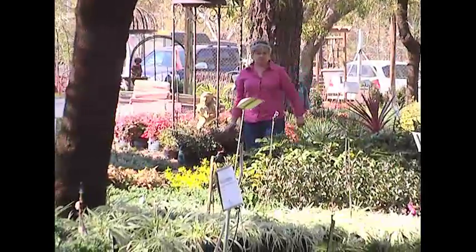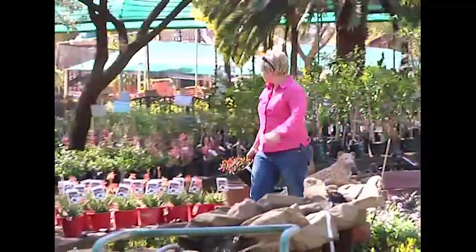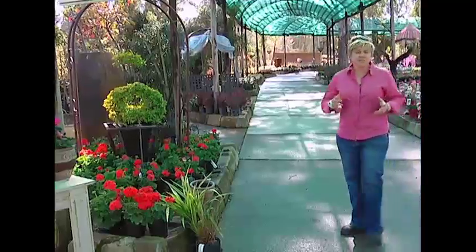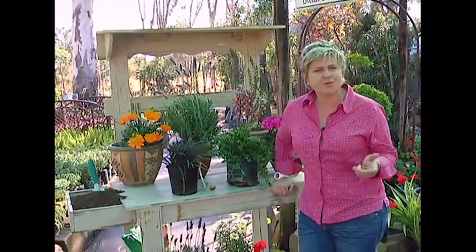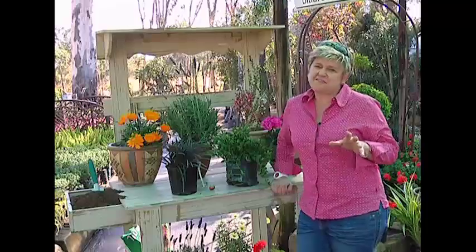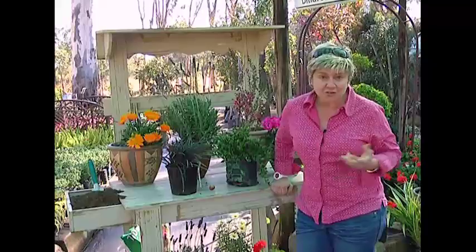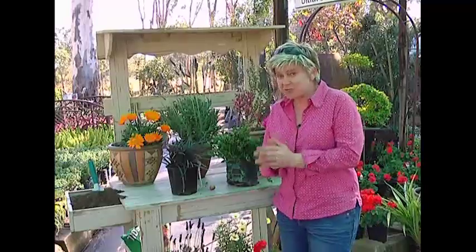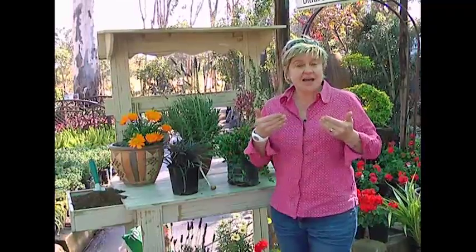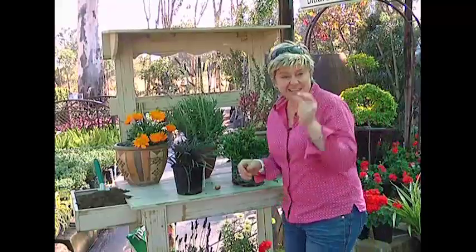I'm here at the garden center to show you some other options of plant combinations that you could use in your garden. You've been inspired by the Japanese garden and you're looking for maybe some other ideas — what other plants could I use if those don't really tickle your fancy, or possibly if you live in a very coastal region where there's going to be lots of humidity. Here are some options that will do right on the coast and even higher up where temperatures do not get below freezing.